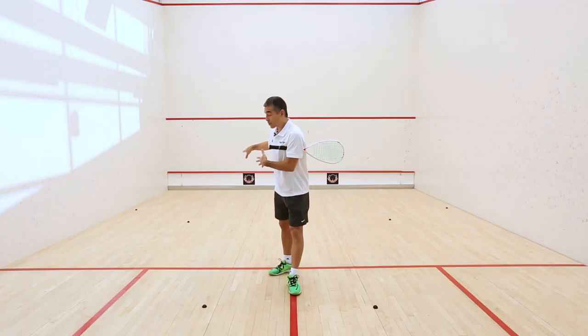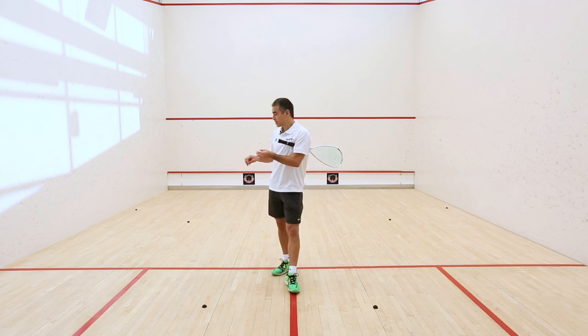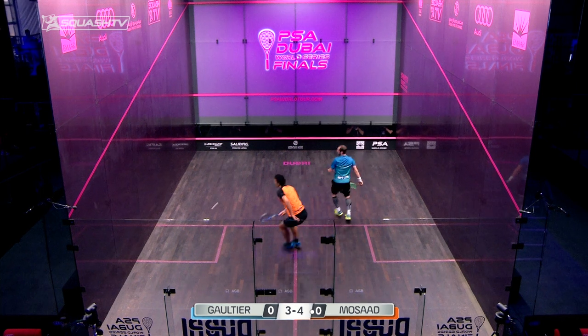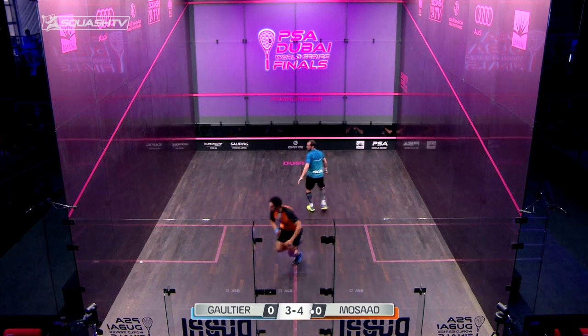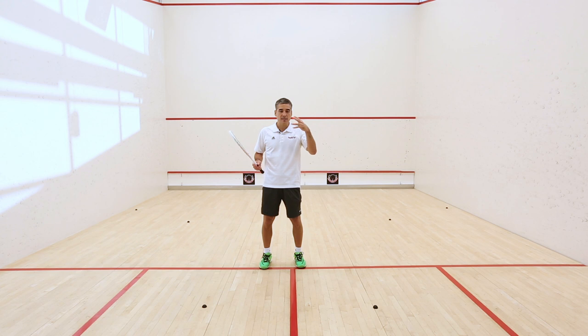That gives you way more time to address your tactics and to see what the different options are, because you're going to be on your step two very early. The point is to be very explosive here, to get on that step two as quick as possible, to have a bit more time to adjust and execute your shot.